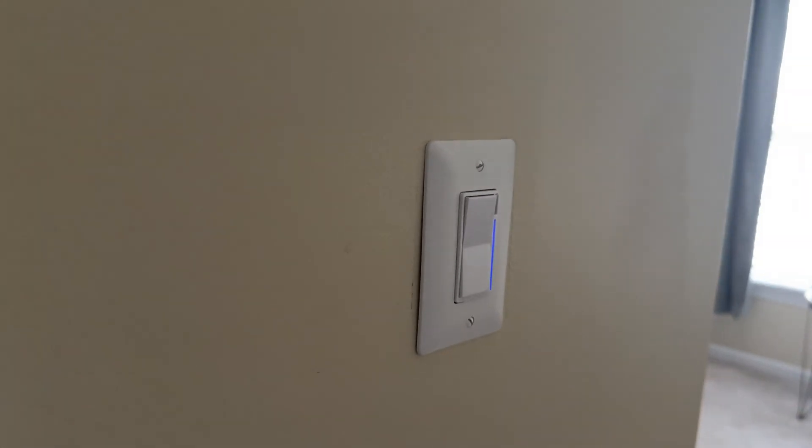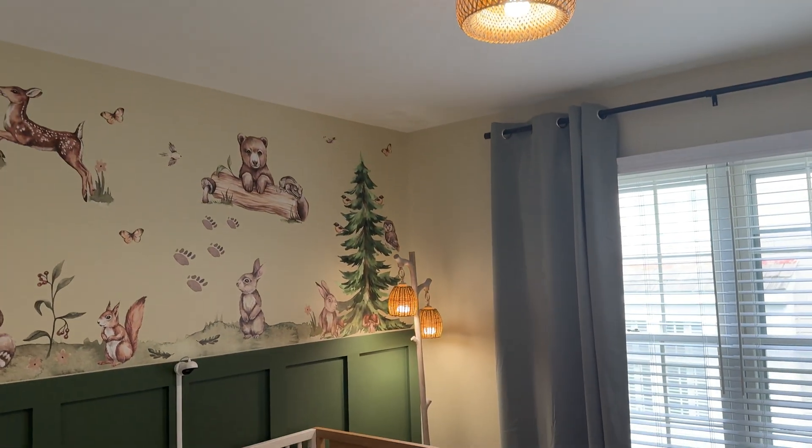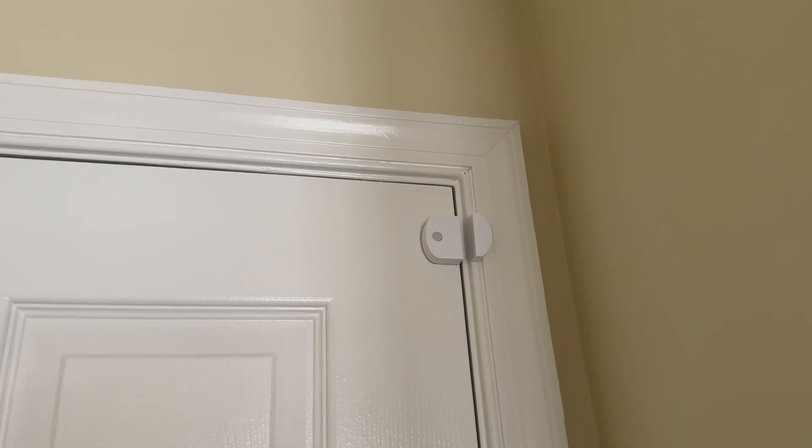Moving into the nursery, we have another Inovelli white series switch — white series indicating Matter over Thread. This one is in smart bulb mode, connected to three Philips Hue bulbs. In smart bulb mode, it essentially acts as a scene controller, doing basically nothing through the physical wires outside of just getting power. These buttons can all be mapped in the Apple Home app — one press, double press, and long press for a total of nine presses from this one switch. On the door, we have the RE contact sensor. You might think it's weird to have a contact sensor on an interior door, but it's not used for security. This helps immensely when creating conditions and automations — if we only want the automation to run when Connor is asleep and the door is closed, or when he's awake and the door is open. I really love this contact sensor, and I like that it's not gigantic.